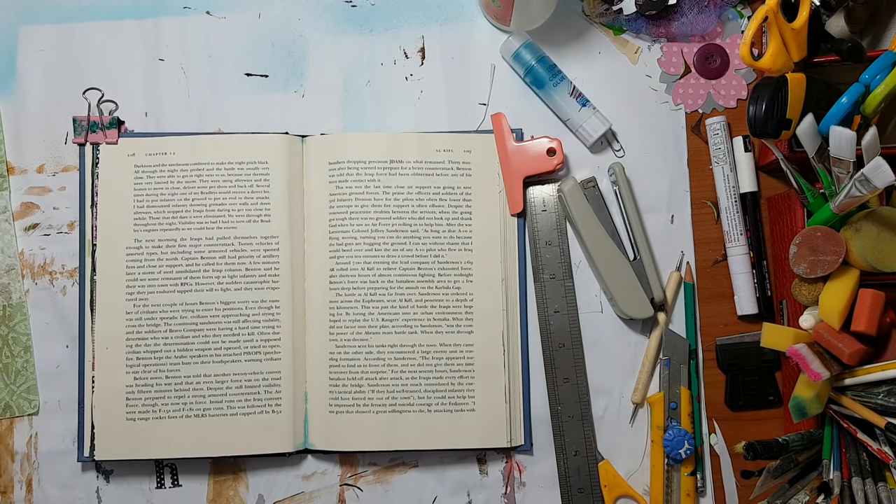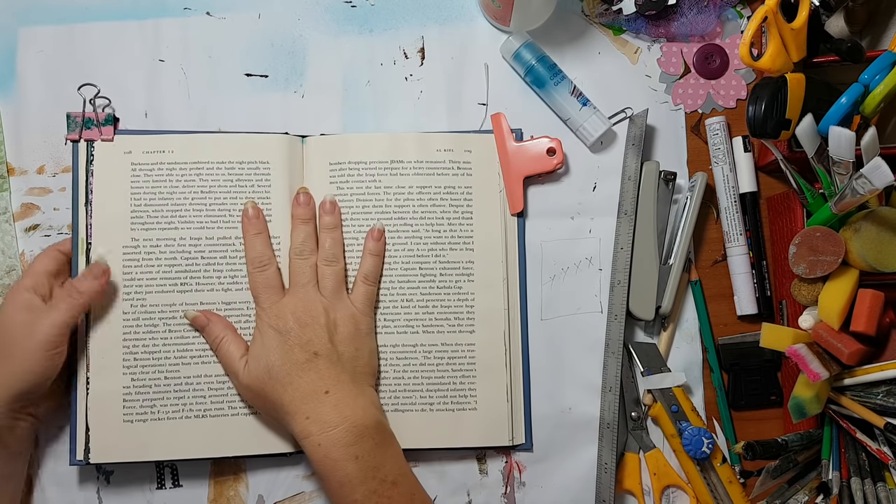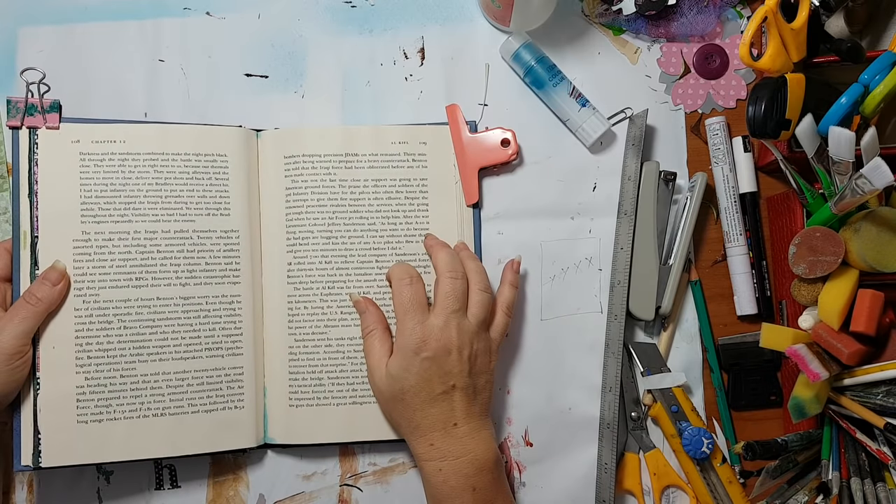Hi everyone, I'm going to make some art journal pages, mostly with paper napkins. I'm going to make it in my art journal book.